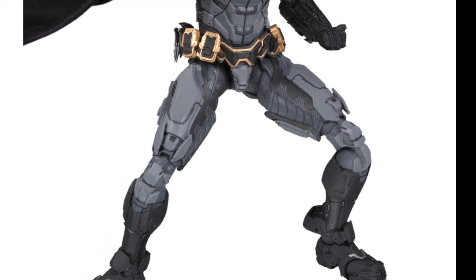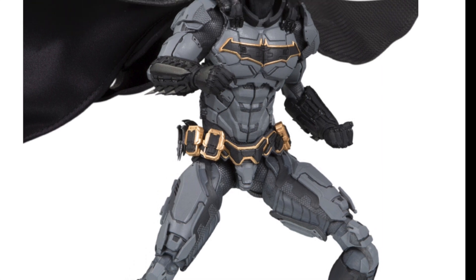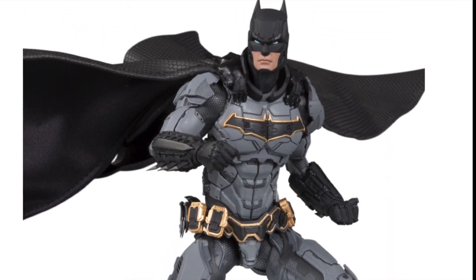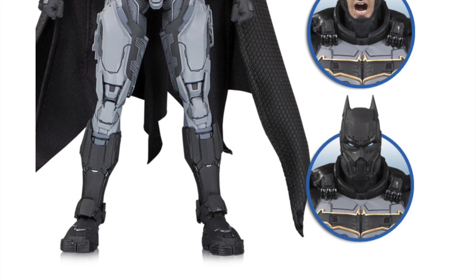So that's the new Lucha Explosiva line. They're also doing a nine-inch line called the DC Prime, and Batman is going to be the first figure. They're going to come with interchangeable parts — interchangeable hands.